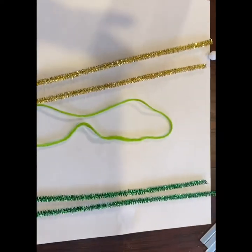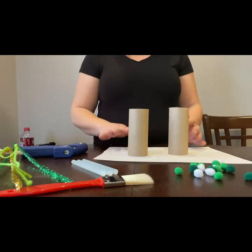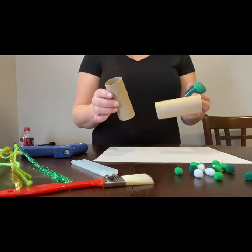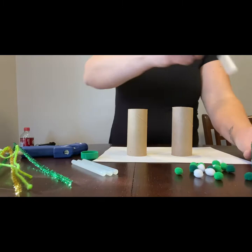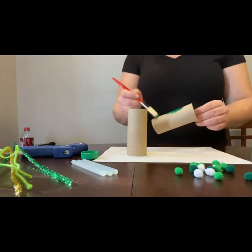You're going to need assistance from an adult for the hot glue. To start this craft, we're going to get a piece of paper or a bag to put underneath, and we're going to paint these paper towel rolls. So we're going to open the paint and dip our paintbrush in, and then we're just going to start painting the outsides of these.